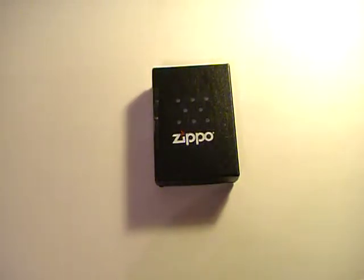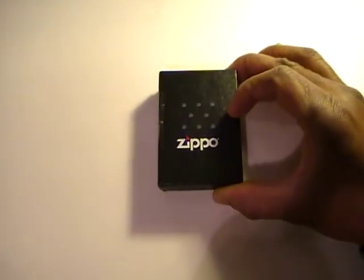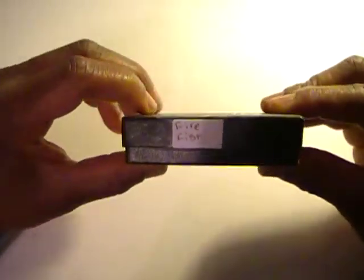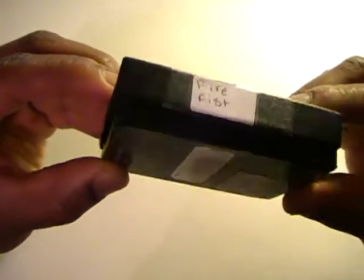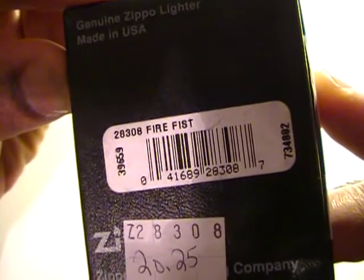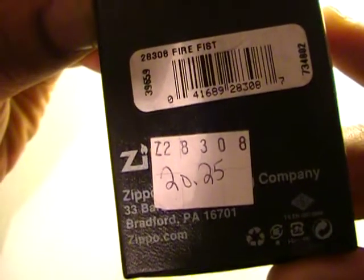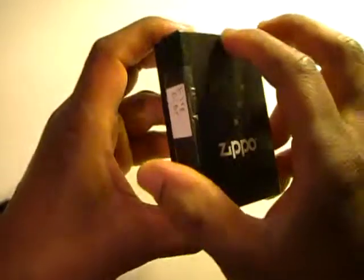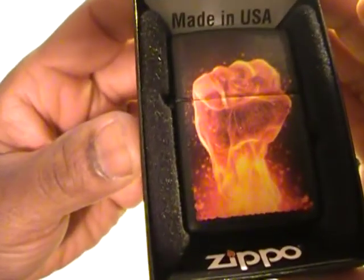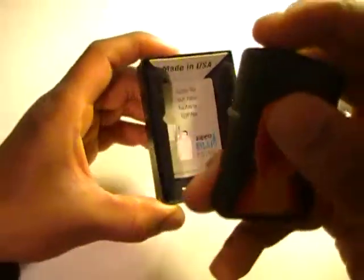This is a short video on what was my second Zippo lighter purchase. I'm probably in the middle of doing a run of Zippo lighters — the ones that I actually possess. This one is the Fire Fist — you can see it there — and that's the UPC code. I paid $20.25 for this. Let's open it up and take a quick peek at it.